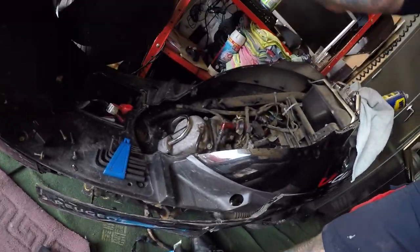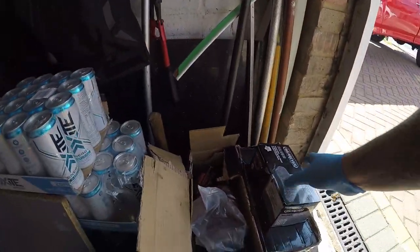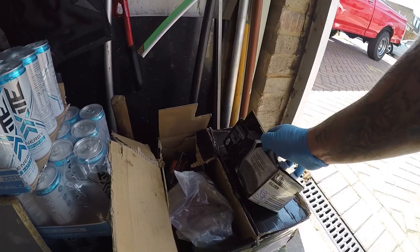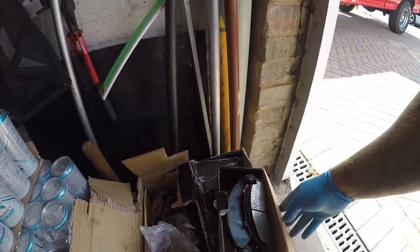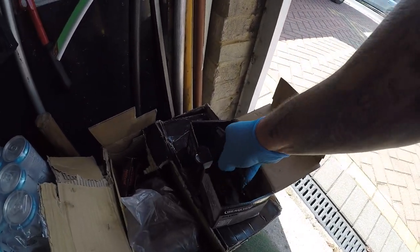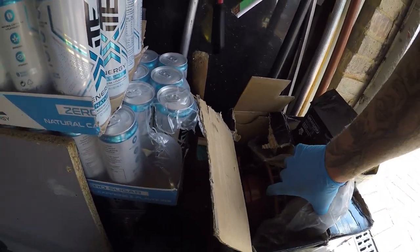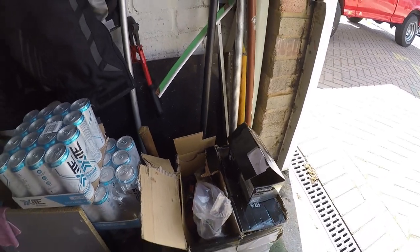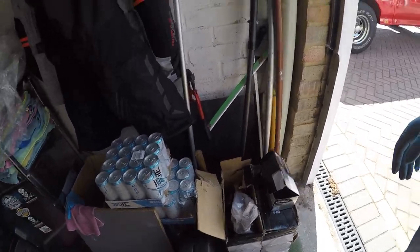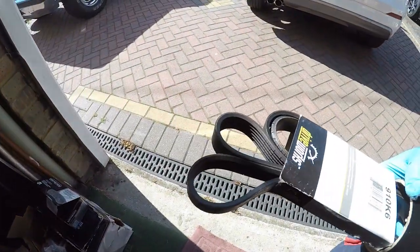I moved everything around yesterday because I was doing my truck — I decided to do the brakes and discs on my truck. I was going to do a video on it but I thought, you know what, no one cares about brake pads. But look at that — these brake pads are like brand new. Really pissed me off; I paid £400 out for these. The discs themselves are brilliant but I was getting a knocking noise and was told the brakes need changing, but I can't see any reason for them to need changing. However, the belt was well worth changing — can you see all those cracks? They would have most certainly gone.